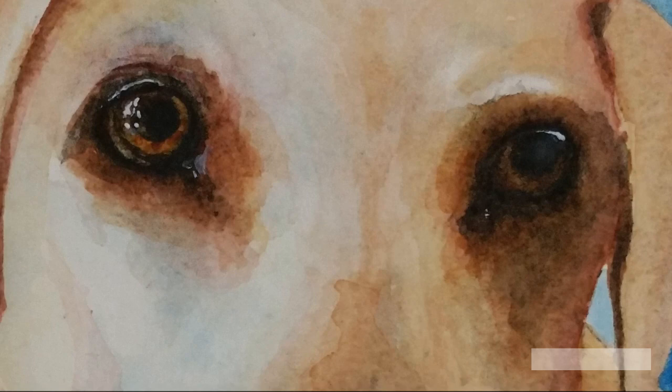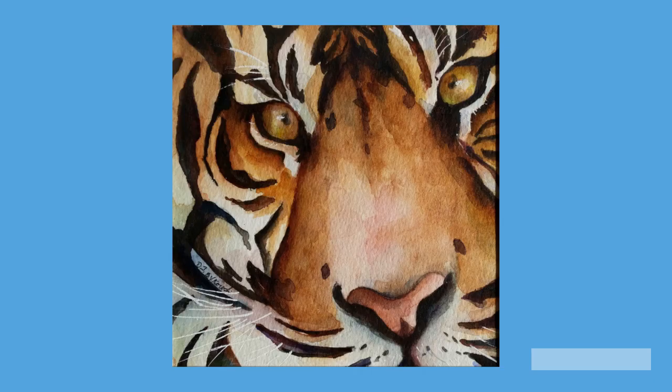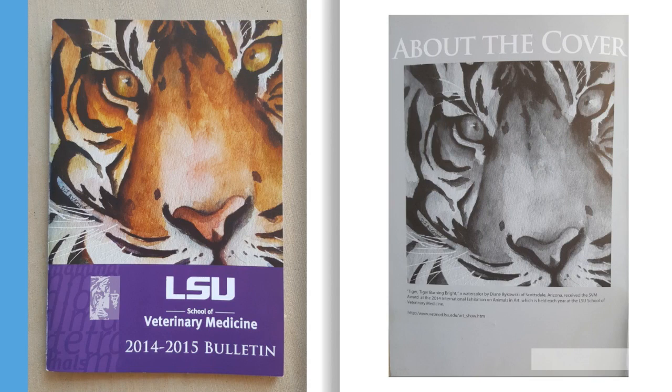Here's a close-up of Winston's eyes — notice the glints, the reflections, and the shadows. Sable and Eland are 260 pounds combined of love and energy; they live in Colorado. And here's Dari, a 203-pound Sumatran tiger who lives at the Phoenix Zoo. Up close and personal with Dari's eyes — I especially like how they have a three-dimensional quality. Dari's portrait must have impressed the jurors of the 2014 International Exhibition on Animals in Art, because not only did it win an award, but it graced the catalog for the LSU School of Veterinary Medicine that year.